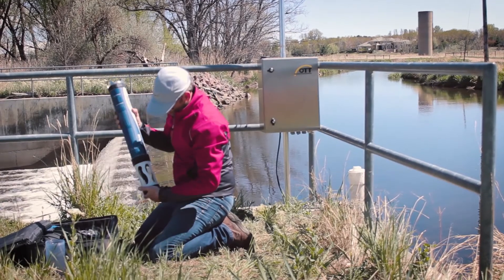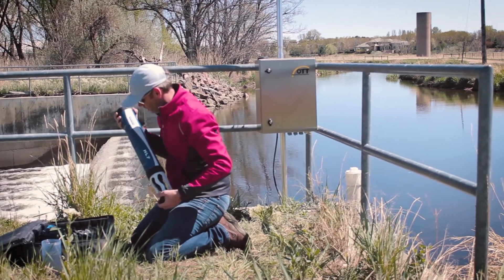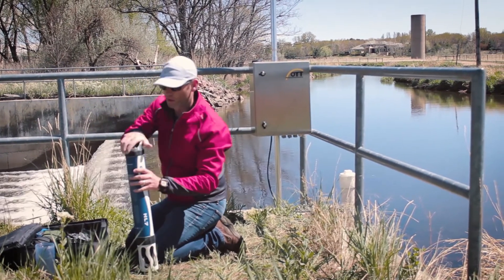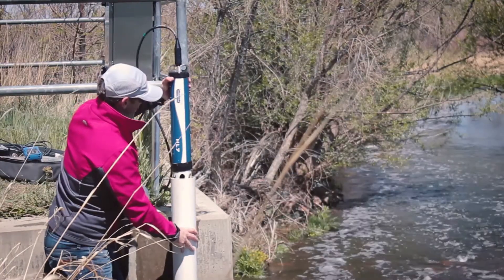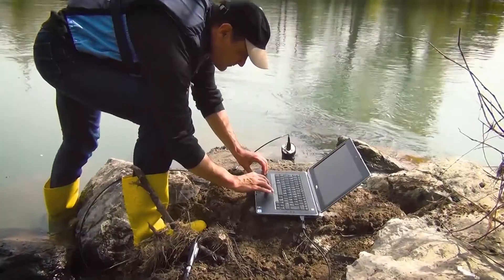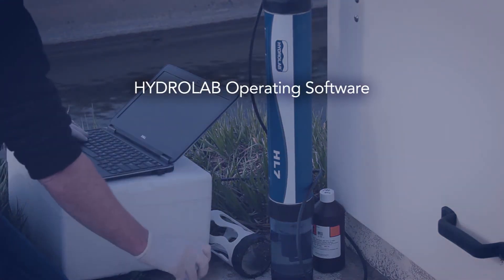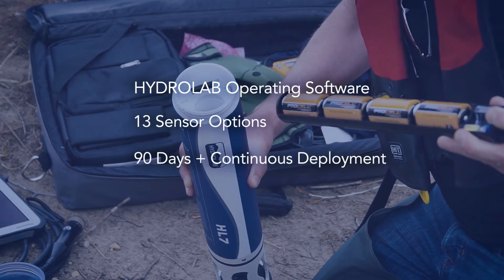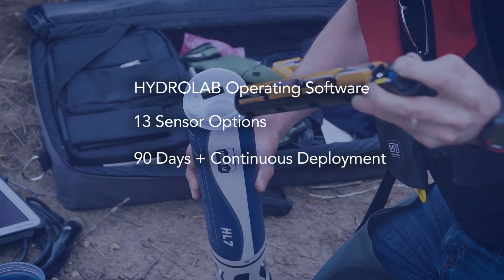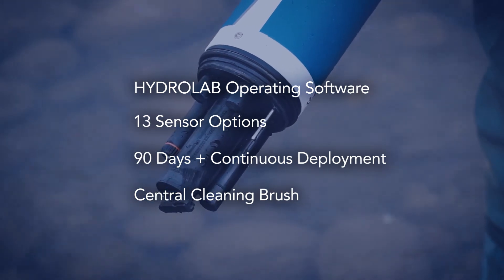HydroLab helps you make better decisions, minimize errors and increase efficiency in the lab and on the deployment site. HydroLab HL7 — a new water quality sonde for data you can trust, with simple and intuitive guided software for unmatched usability, proven sensor technology, extended battery life of more than 90 days, and reduced biofouling with the central cleaning brush.